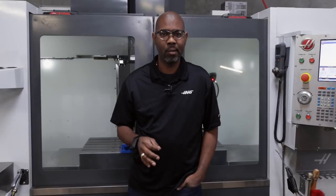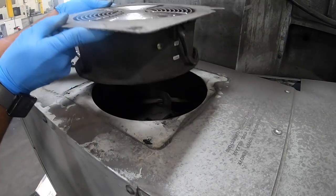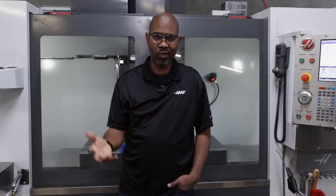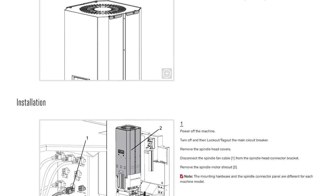Fan mounting varies depending on the age and model of your machine, but removal is simple. Make sure that the spindle is not turning and the machine is in e-stop before proceeding. On older machines, you simply remove the four bolts from the top, unplug the fan and pull it directly up and out. On newer machines, you may have to remove the spindle head cover. We have a step-by-step instruction on the website and we'll post a link in the description of this video.